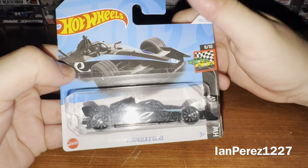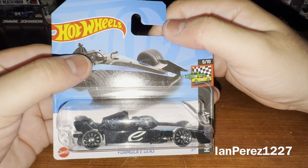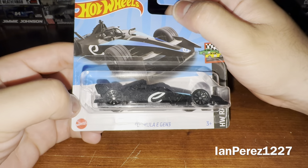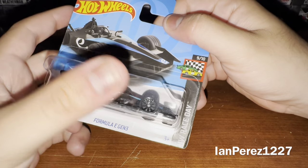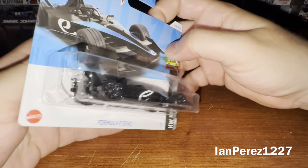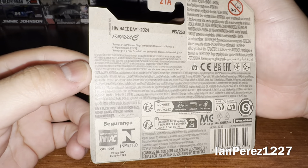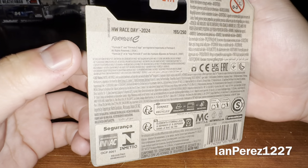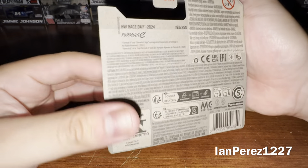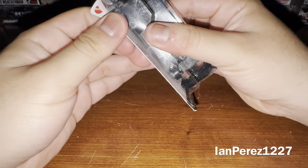So let's go with the box — we got Hot Wheels, got the artwork of the Formula E Gen 3 car, Formula E Gen 3, Mattel 3+, Hot Wheels Race Day 9 out of 10. All the other information and some stuff on the back — nothing special besides the Formula E logo right there. With that being said, let's get this beautiful car out of its box.